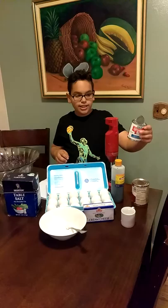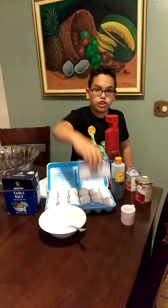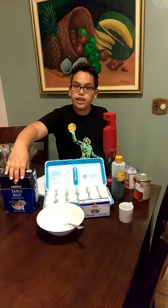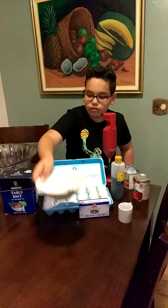The ingredients are six eggs, one can of sweet condensed milk, one can of evaporated milk, four ounces of cream cheese, two and one half teaspoons of cinnamon, one and one half teaspoons of vanilla extract, one and three fourths teaspoons of salt, six teaspoons of sugar, and one half cup of water.